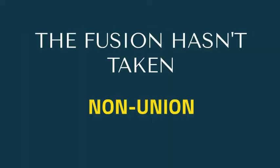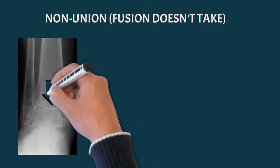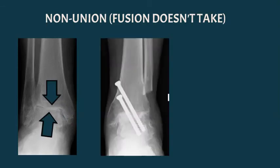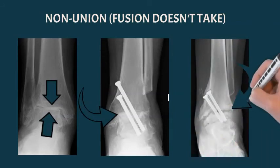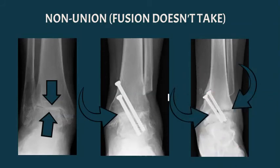The fourth reason is that the fusion unfortunately doesn't take, which can be a real problem — known as a non-union. To show what that means, here's an x-ray of a patient who had ankle arthritis: narrow joint space, subchondral sclerosis, and completely obliterated joint space. He had an ankle fusion with part of the fibula removed and screws placed. Unfortunately, the follow-up x-ray on the right shows the gap has widened again, meaning the fusion hasn't taken and some bone has been eaten away. This poor patient had to have their surgery redone, meaning starting weight bearing again, staying off the foot for three months, and trying to get wounds to heal.